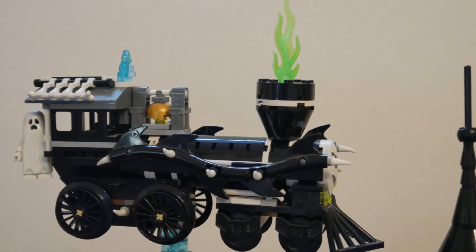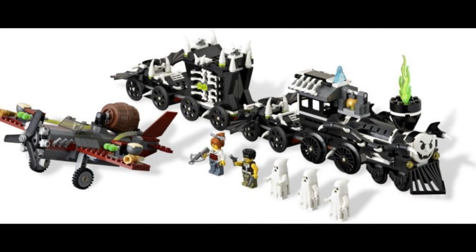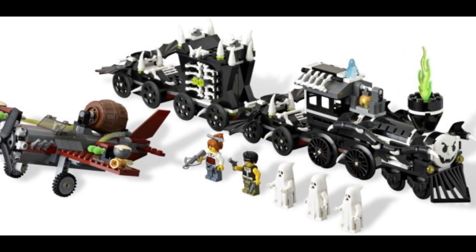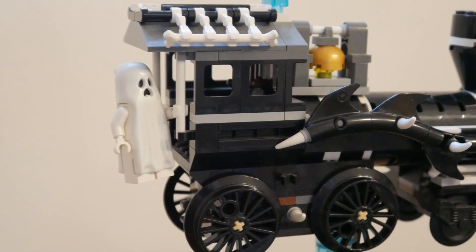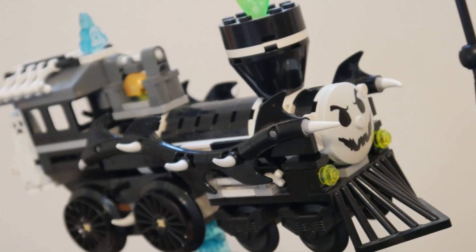Flying over the top you can see the ghost train that seems to be out of control. The original set is pretty big, so I could only include the main engine, but you get the idea. I love the design of the ghost, and the fact that they glow in the dark along with loads of elements on the train itself. Again, this is a set I would recommend, but it's quite rare these days.